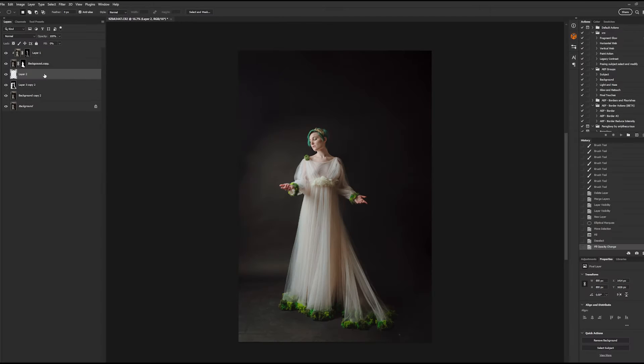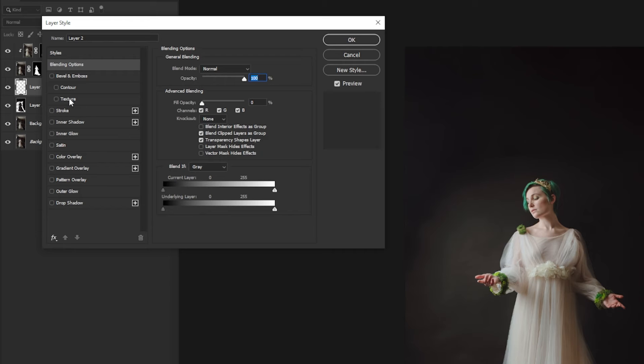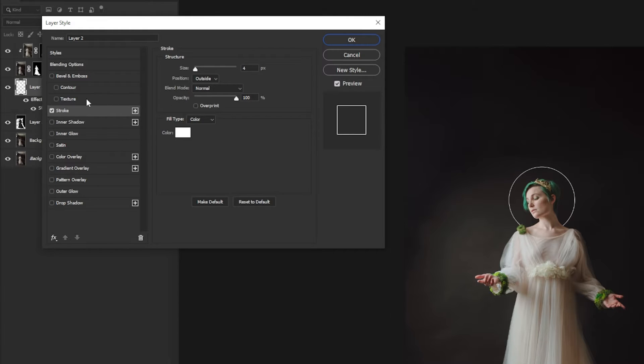Double-click next to the name of the layer in order to open the layer style menu. There are a lot of options here, but we are specifically looking for Stroke. Click on that and it will open this screen. Now, the size of your stroke will vary depending on the size of the image that you are working with — I find between 3 and 5 pixels usually works.